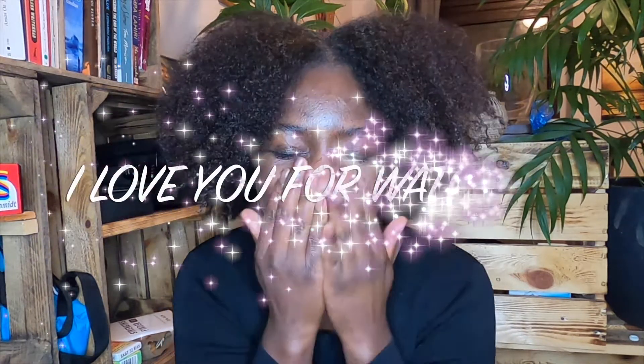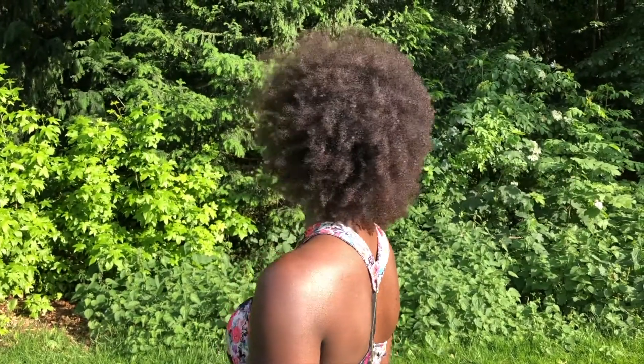Let me undress her. Thank you for being here, I love you for watching. Bye!